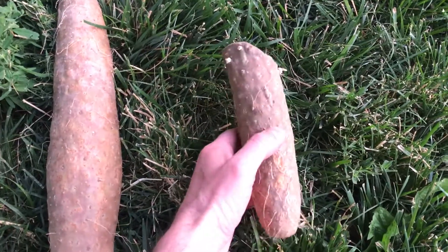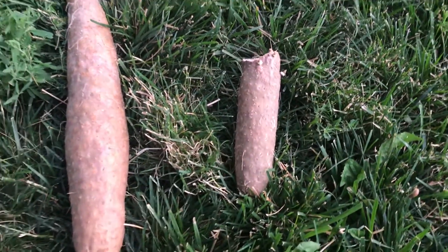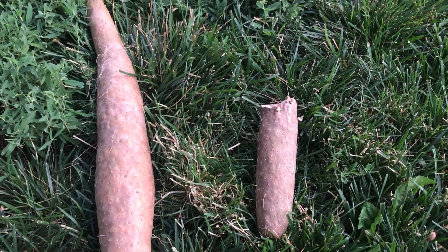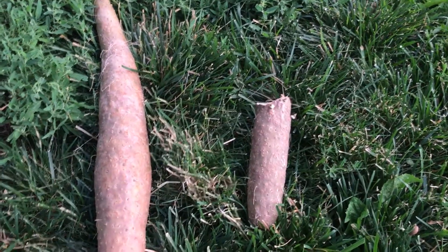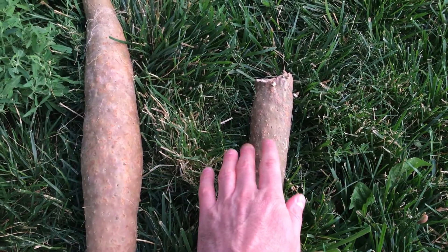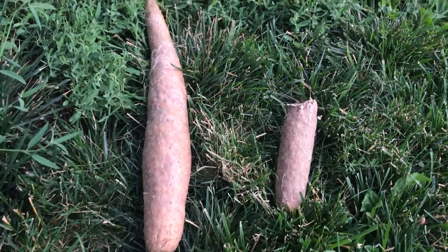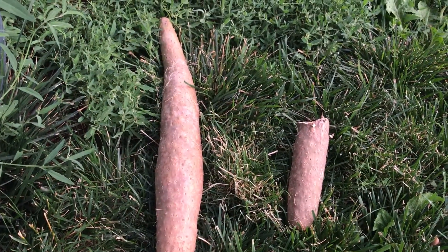This is a male cultivar. I've already got a bunch of male seedlings and vines that I sprouted, but this is the second cultivated variety that I'll have, the other one being the ginkgo leaf yam, which was female.